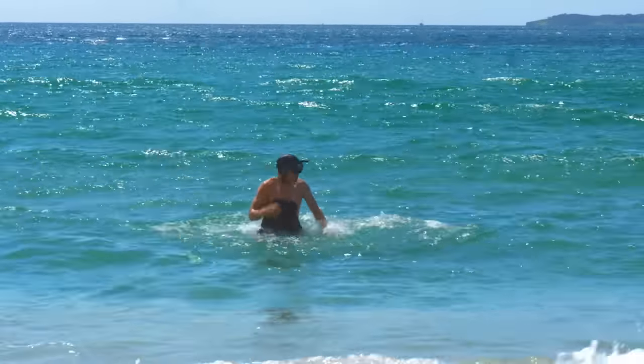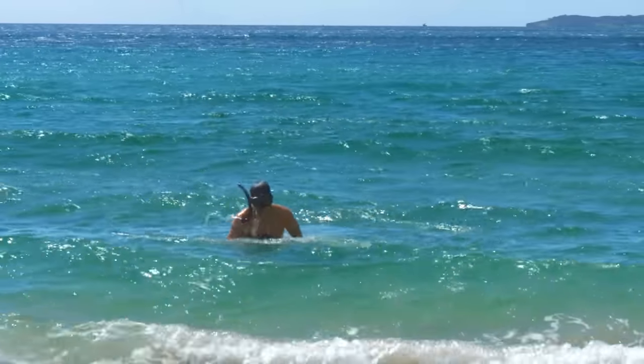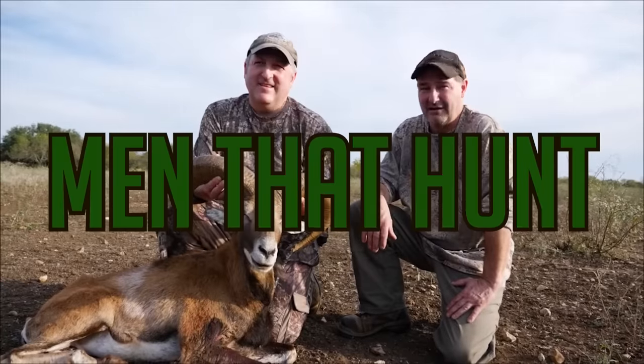How are you going? Now I've wanted to do a spearfishing video for a while but I haven't, as I don't really live near the water and I also didn't want to be associated with men that hunt.